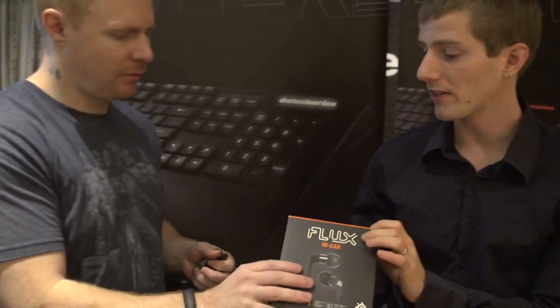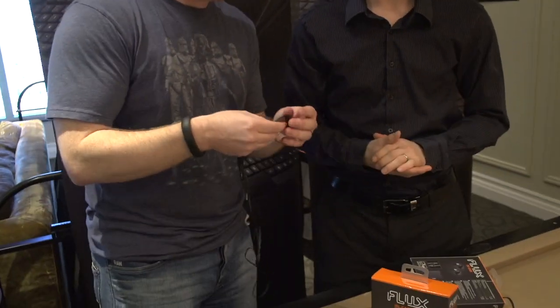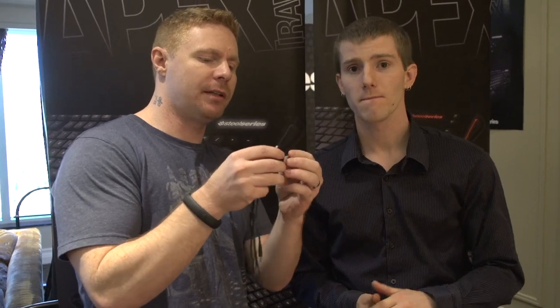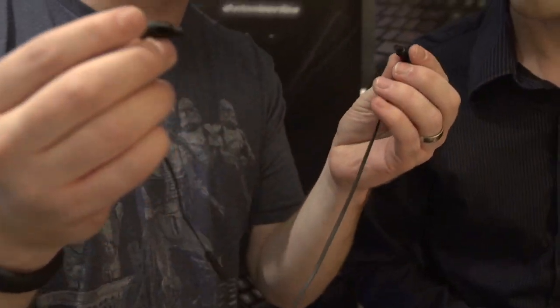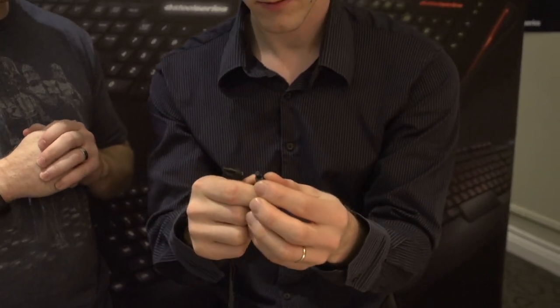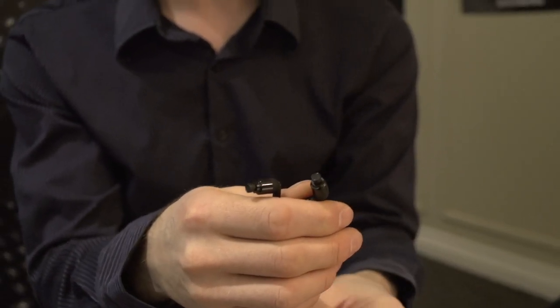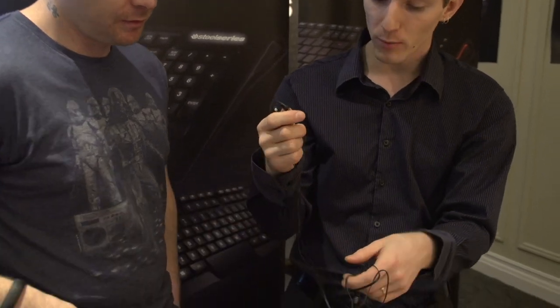Tell us about the more entry-level product — this is the Flux In-Ear. These are designed differently, based on different types of drivers, and they're designed to fit further into your ear. It is not as distortion-free as the balanced armature, and obviously there's a technology difference. But I'd go on record and say that for $49 to $59, that's the best sounding headset you'll get, period. Because you're a gaming-oriented company, does it come with dual adapters? No, this one is only for mobile — but it does have a mic so you can use it as a headset. You can actually buy adapters from dual sockets separately; I think you can get them at a lot of stores.